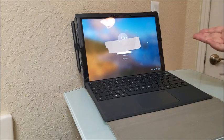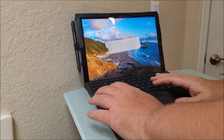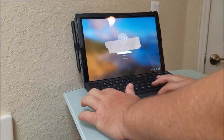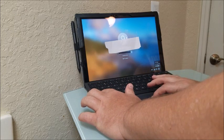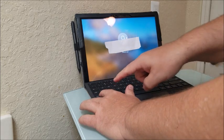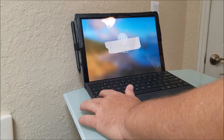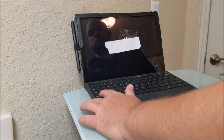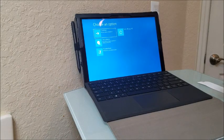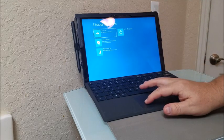With the keyboard connected, hold down the Shift key, then go down to the power button at the bottom of the screen and select Restart — keep holding Shift until the device completely powers off and turns back on. You'll then arrive at a recovery screen. This computer runs Windows 10, and from here you'll have some choices — go to Troubleshoot.